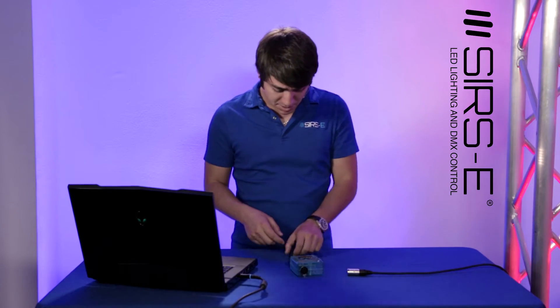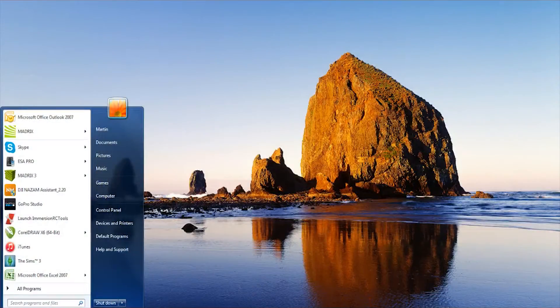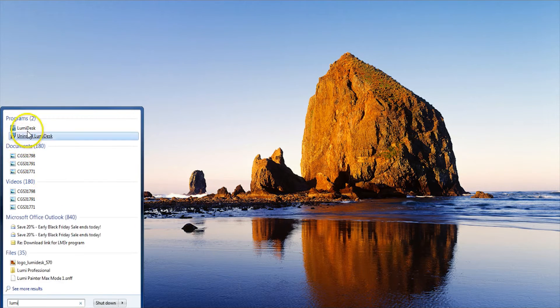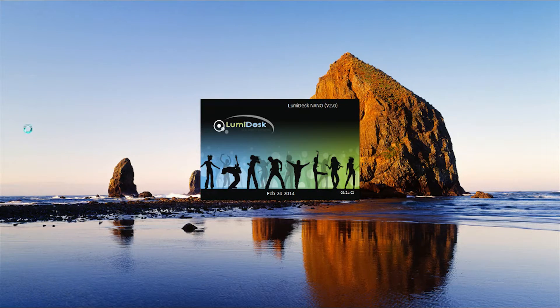After you've installed the software, connect the included USB cable — one side to the computer, the other to the interface. You'll see the lights come on and you just let it install the drivers. Once that's all done, open up the Lumidesk software. When it opens, you'll notice on the banner that it says Lumidesk Nano, which means it detected the interface.